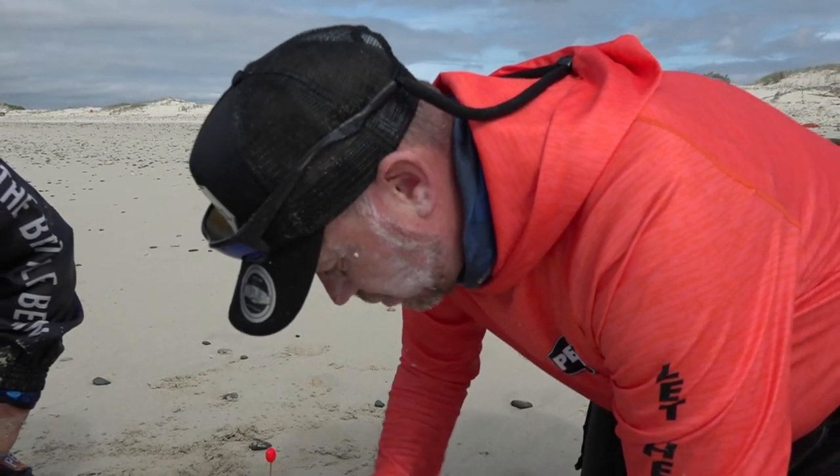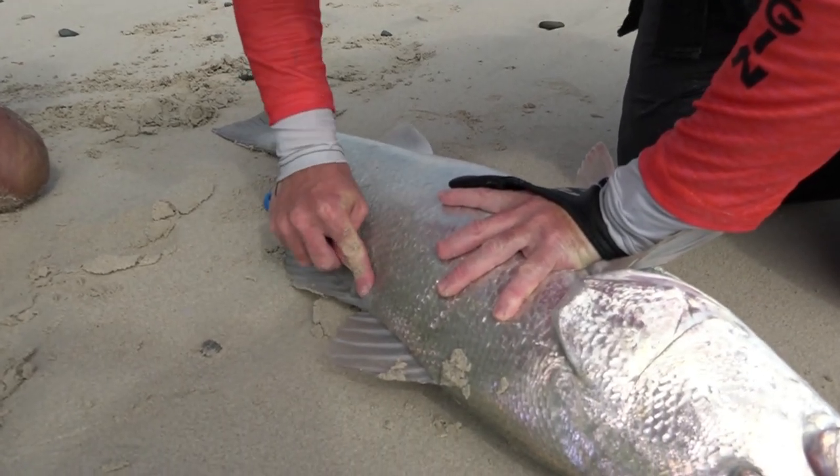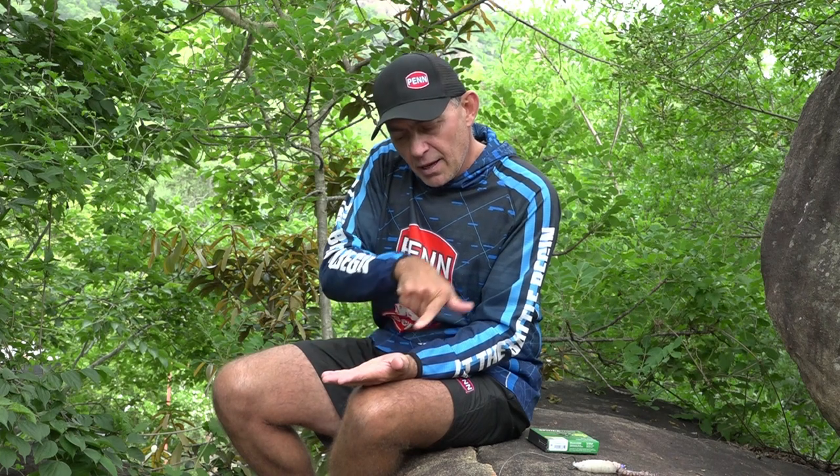After landing the fish, Dion was there with his tagging kit — we all support tagging fish because of all the research that follows and the knowledge gained. With the fish lying on its side, he had his little tag applicator with the tag pushed into it. He takes the tip of it, removes one scale, and where he removes the scale he injects the applicator just under the skin, pulls it out, and the tag remains in the fish.